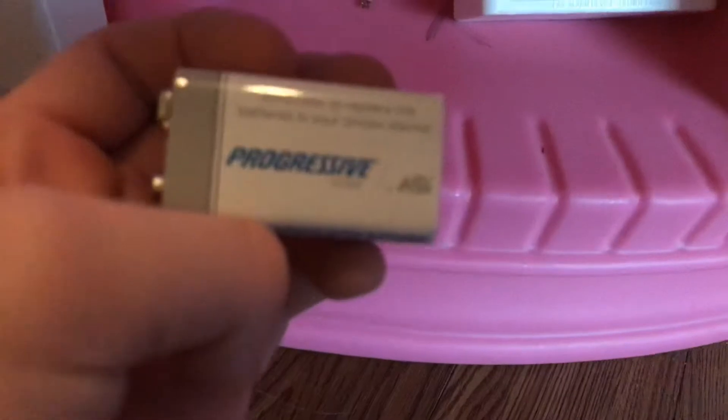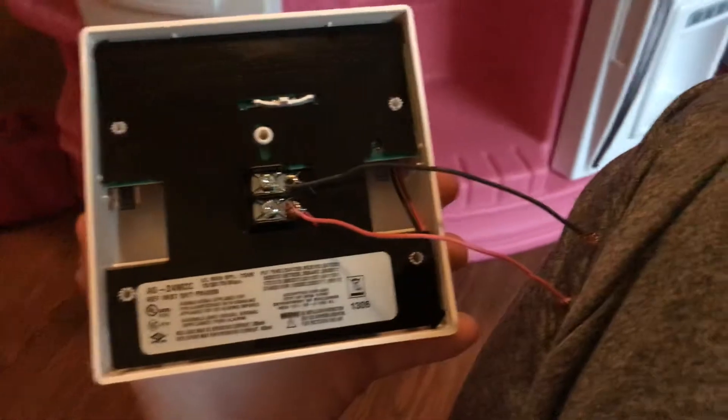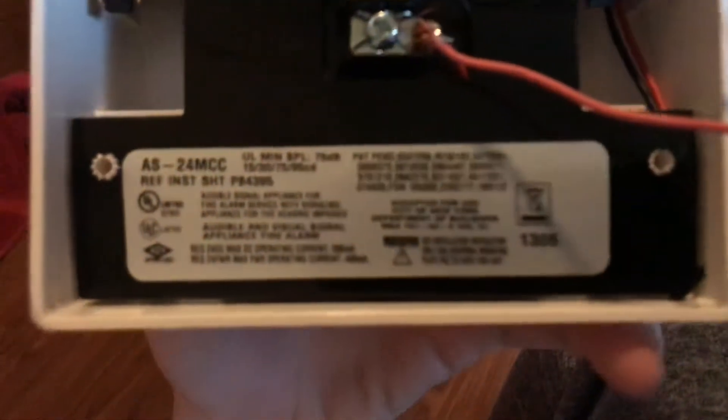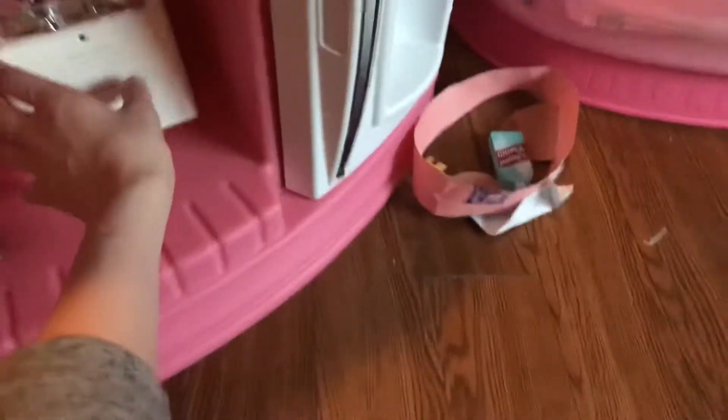I can just connect it to the battery. If there's a fire, I can activate it. Here's the battery — and here it is, look back. It's white, and there it is.